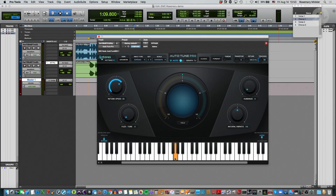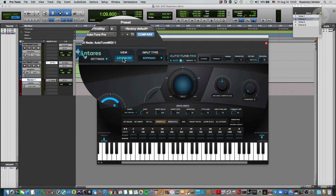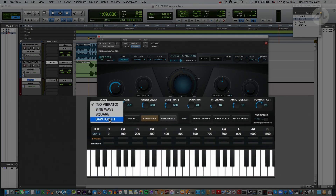We can open up the advanced view for more options. Instead of just accentuating or diminishing natural vibrato, we can actually create our own vibrato using certain waveforms, which is pretty cool. We also have this edit scale display down here, where we can create our own scale — all the notes of the chromatic scale are shown, and we can bypass or remove certain notes.